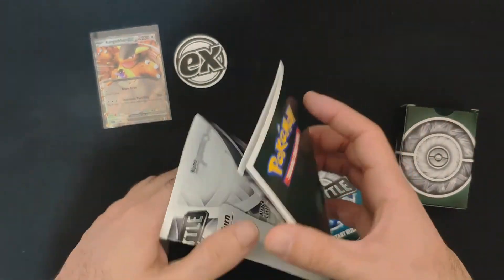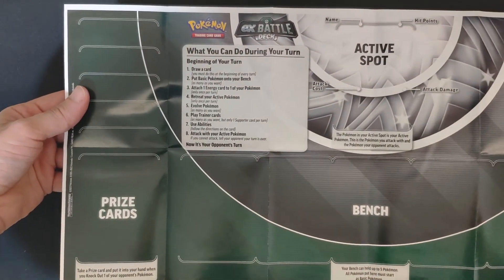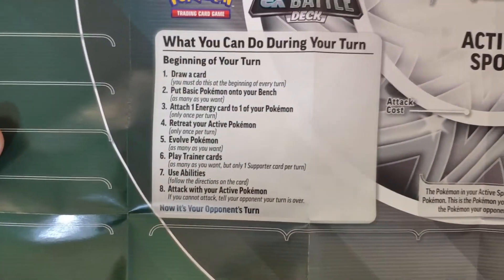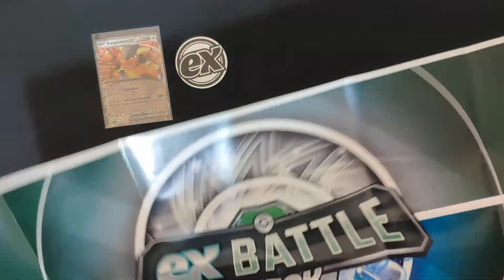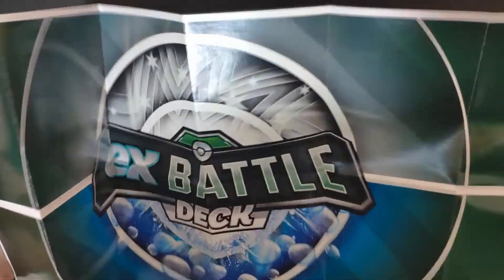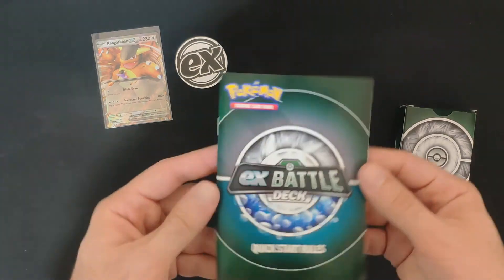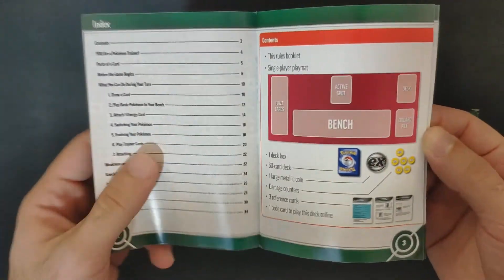We also got a playmat — a very cheap playmat with instructions on what you can do during your turn. The other side has the EX Battle Deck design — nothing too fancy. Moving on, we got the quick-start rules on how to play Pokemon.